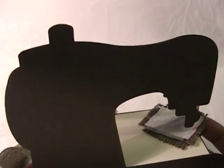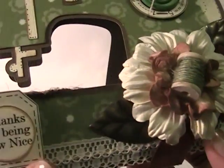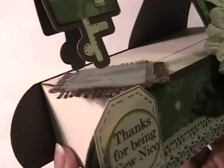This is the back here, and I inked everything with Brushed Corduroy distress ink.